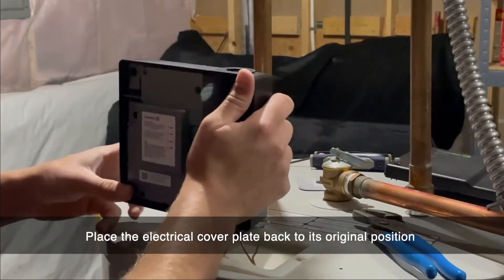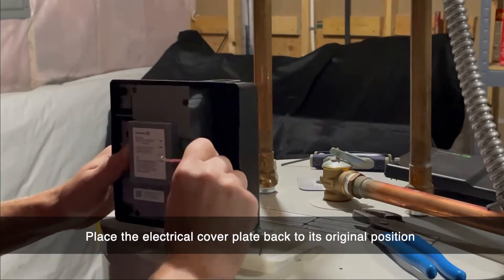Now, place the conduit cover plate back in its original position and screw the cover plate back onto the water heater.